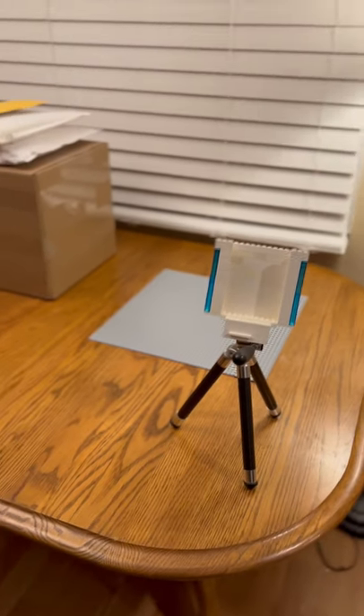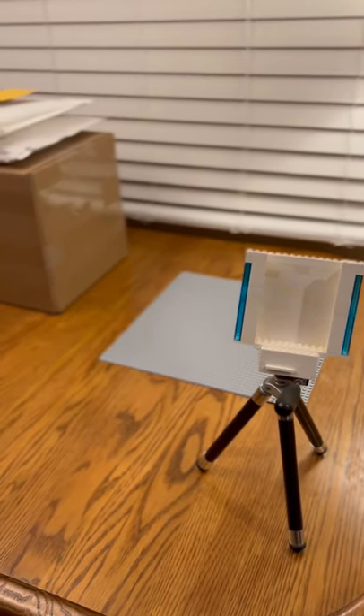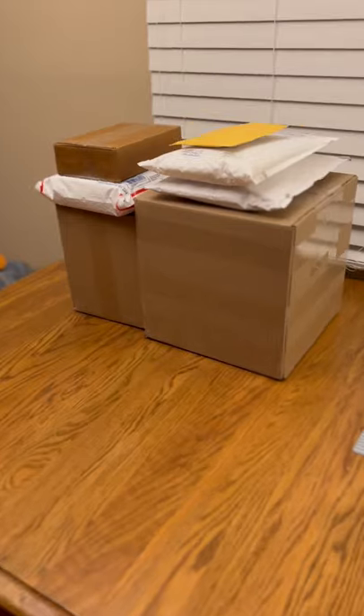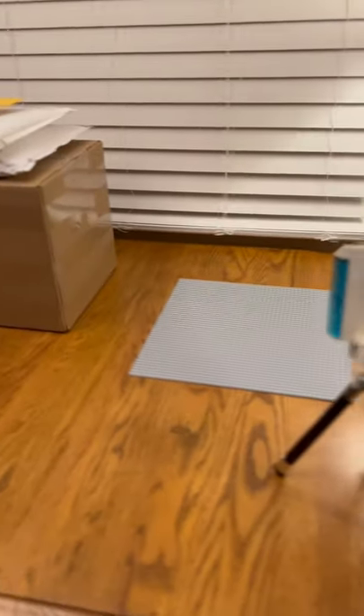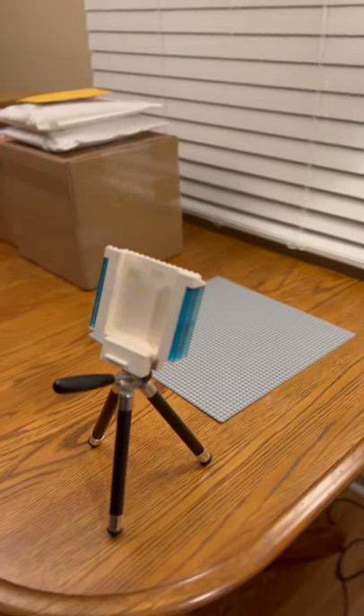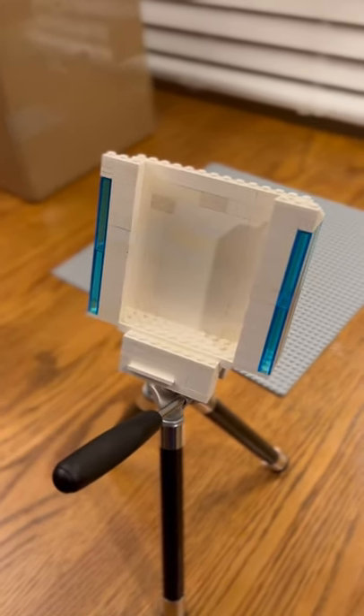What's going on everybody, 3G Bricks here. I just happened to get a new phone for Christmas, and because of that I probably won't be using my DSLR camera anymore to shoot video. So I had to make this custom-made tripod holder for my phone.